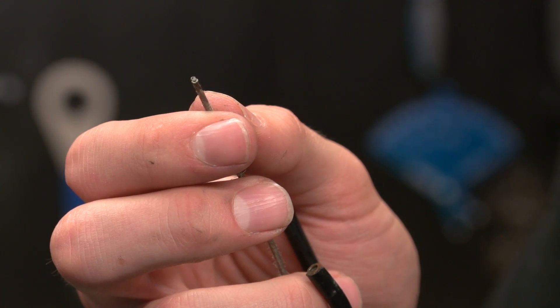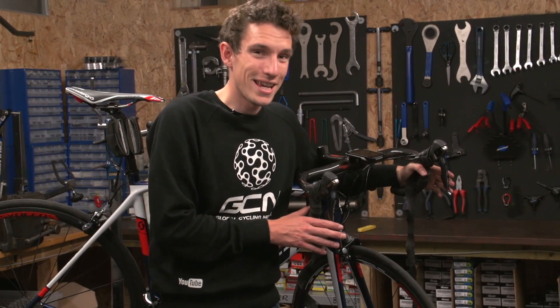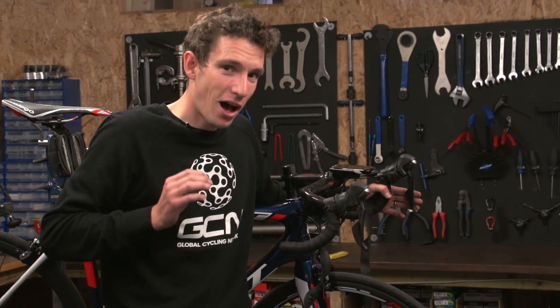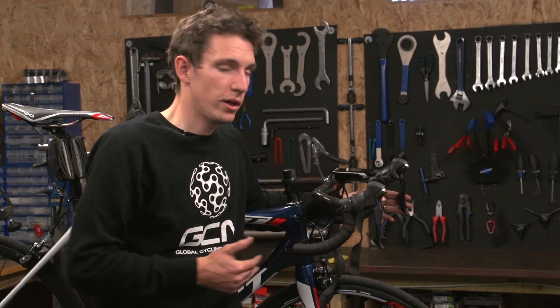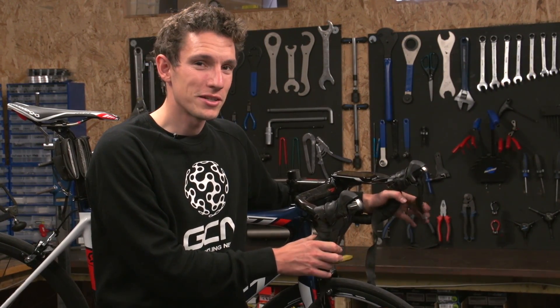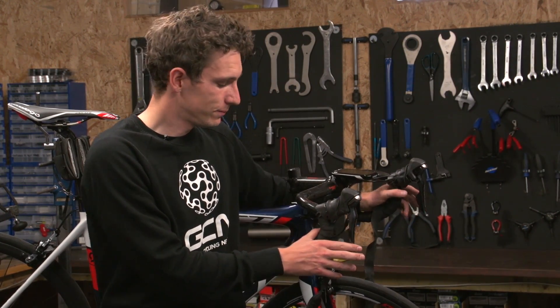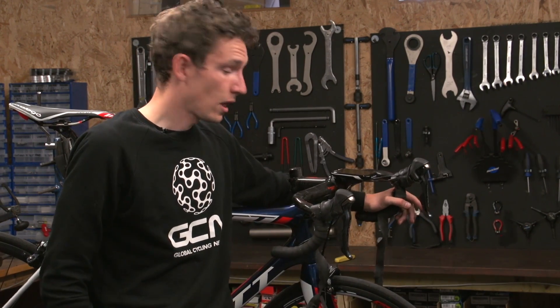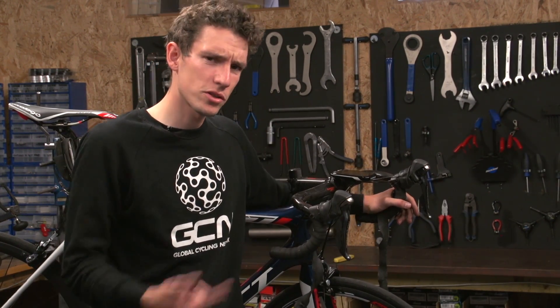With the brakes now all swapped over, it's a very good idea to check that everything is working 100% before you bother re-taping your handlebars. If there is an issue now, you can save yourself quite a bit of hassle. That's all good to go — the wrong way for me now, so I'll just pop it back.